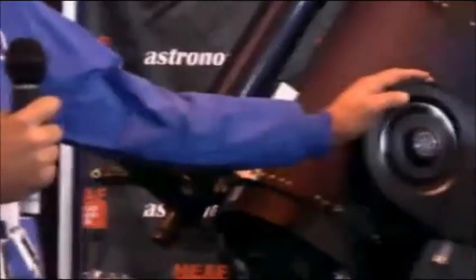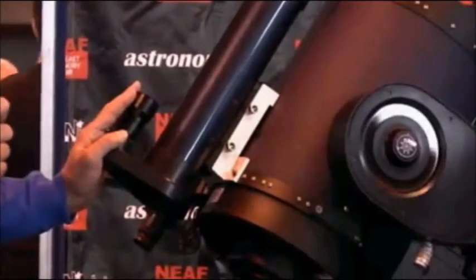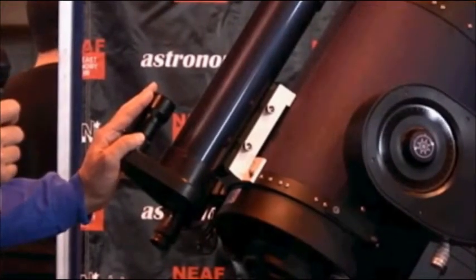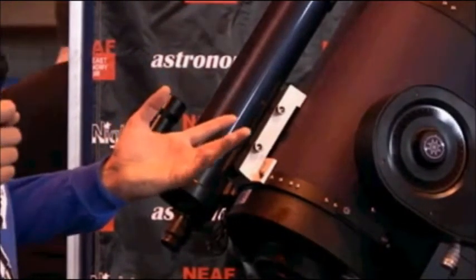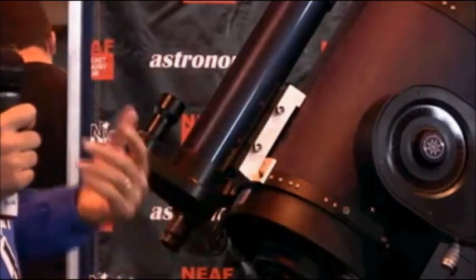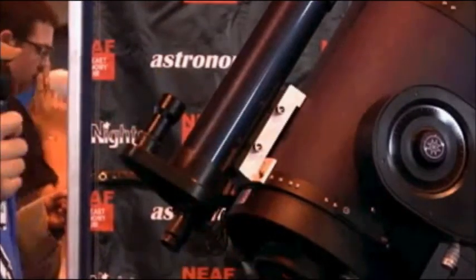StarLock will guide down to the seeing limit, or to about an arc second. In addition to guiding, we also have a wide field camera on top that allows for ultra high precision pointing down to an arc minute. During every slew, the telescope will take a reference image and then make a correction. It only adds about three to four seconds on the back side of a slew, and it ensures your object is perfectly centered regardless of how small your CCD sensor might be for photography.